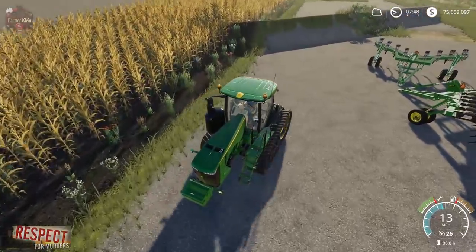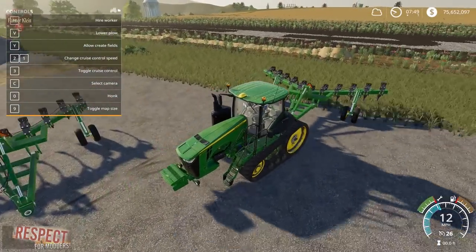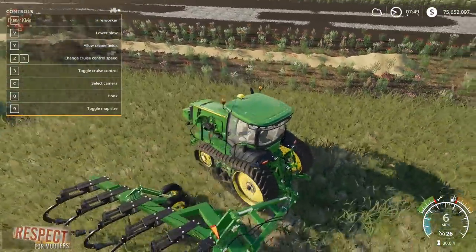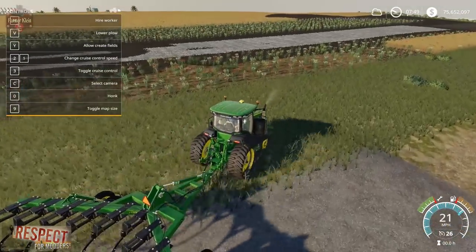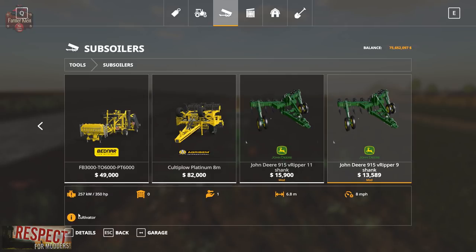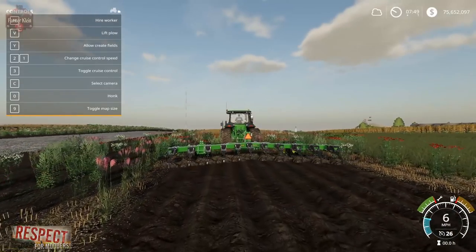Let's hook up to the big 915 variant. We do have dynamic hoses hookup, but we cannot collapse or fold this in any way — that does pose a bit of a problem when it comes to traffic. Let's go ahead and drop this thing down. This is interesting: in the subsoiler section it does say 'cultivator' at the bottom, but when we drop it you'll notice we are leaving a plowed texture behind us.